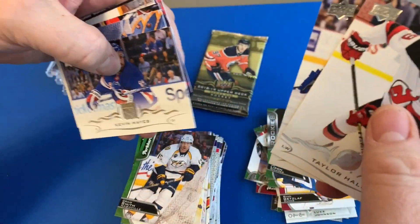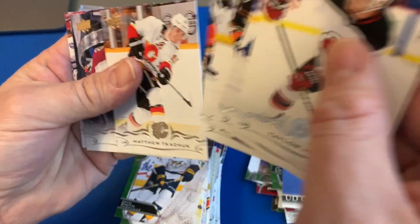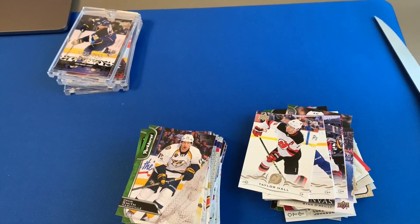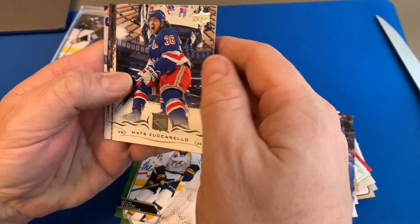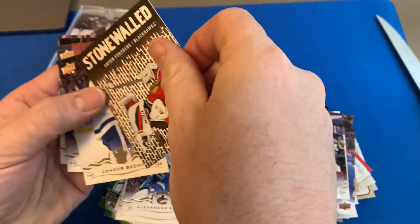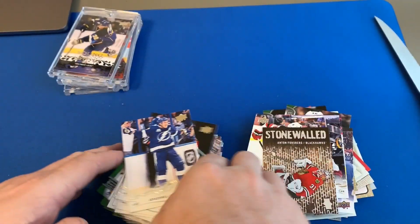Taylor Hall, Beagle, Hayes, UD Canvas of Ryan O'Reilly, Kopitar, Tkachuk, Cole, and the Hondo. We never hit any Young Guns outside of the ones that were in the one-touch — would have been nice to hit one. Maybe we can get one here: Zuccarello, Carl Edler, Stonewalled, Brown — nope, nothing.